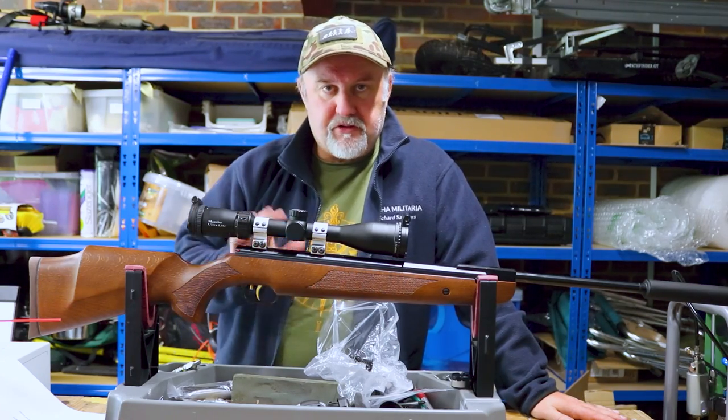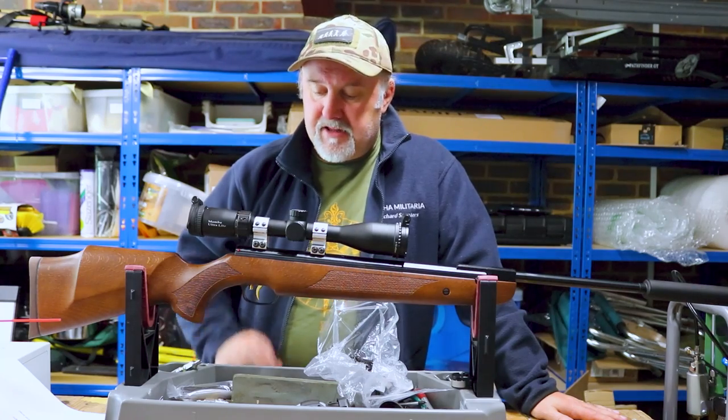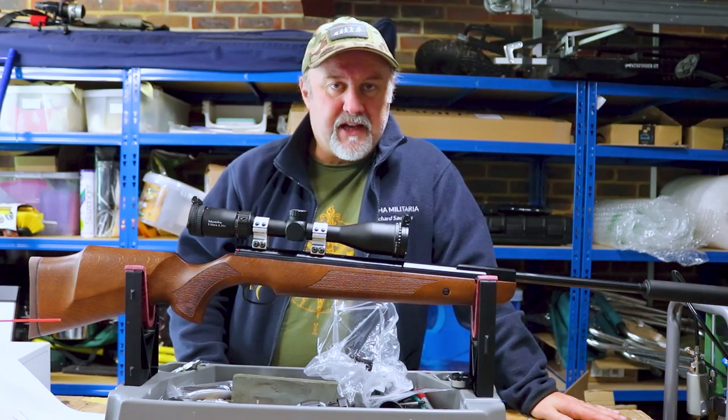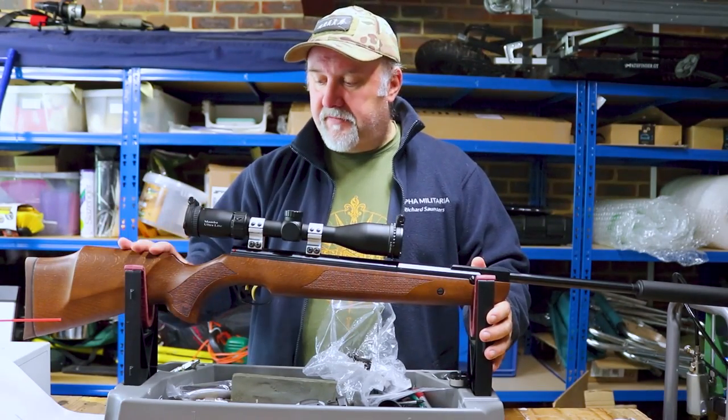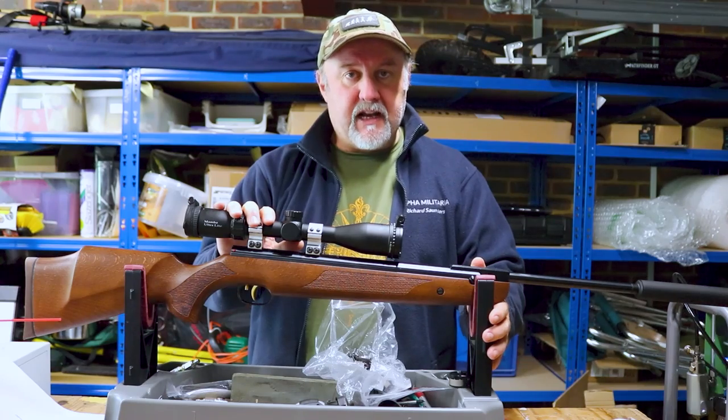What we're going to do is run through the rifle from back to front, zoom in on a few of the key features, and then take it down the range and see how it shoots. So let's talk about the key features on the HW95K Luxus.